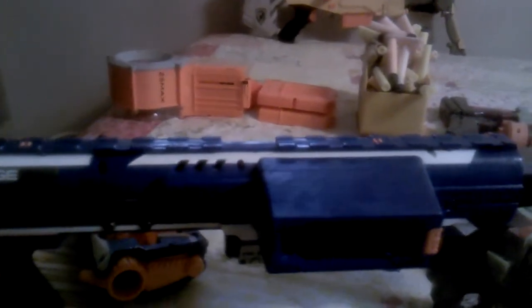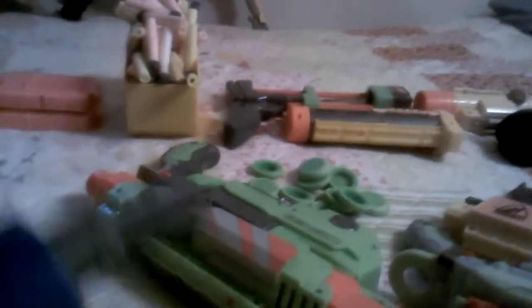What I noticed with the N-Strike Elite guns is that they made newer models. The Strongarm is a newer version of the Maverick. Right here we have the Rampage — this is a little modded, just a little bit — and this is the newer version of the Raider. I'll show you what's modded on it in a little bit. So that covers the gun part.